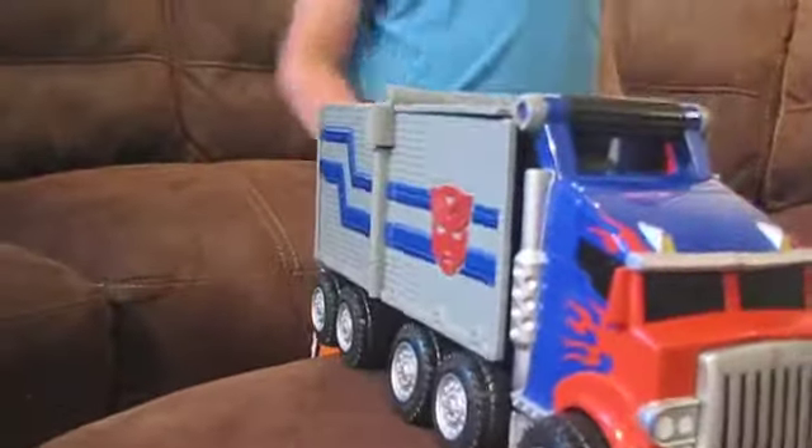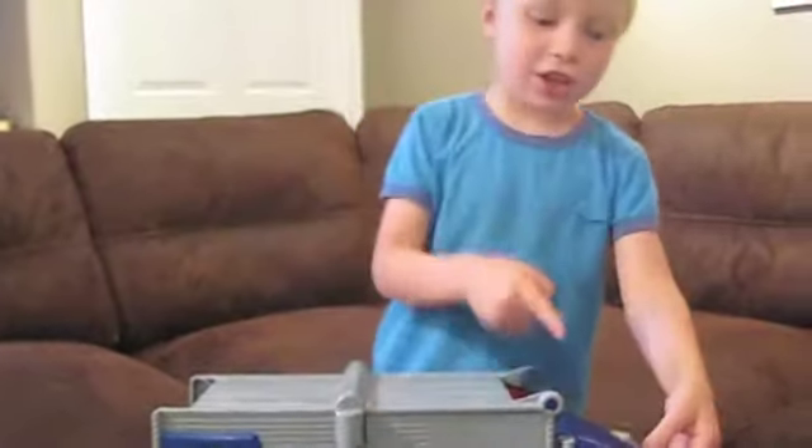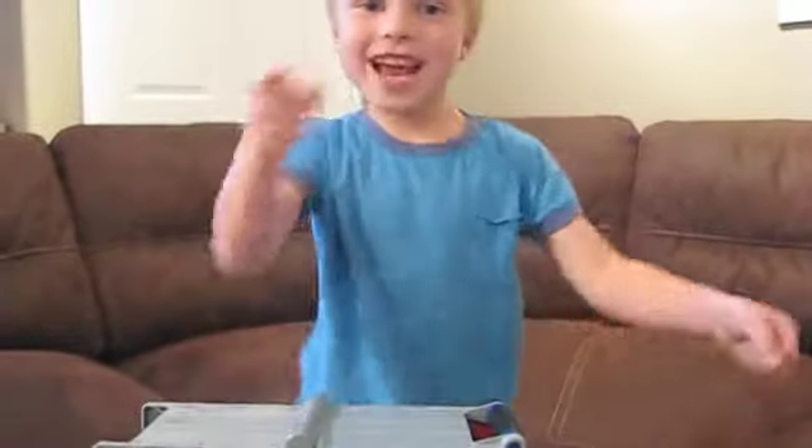Ouch! There we go. This was a good purchase. Thanks for watching Garage Sale Reviews — see you next time!